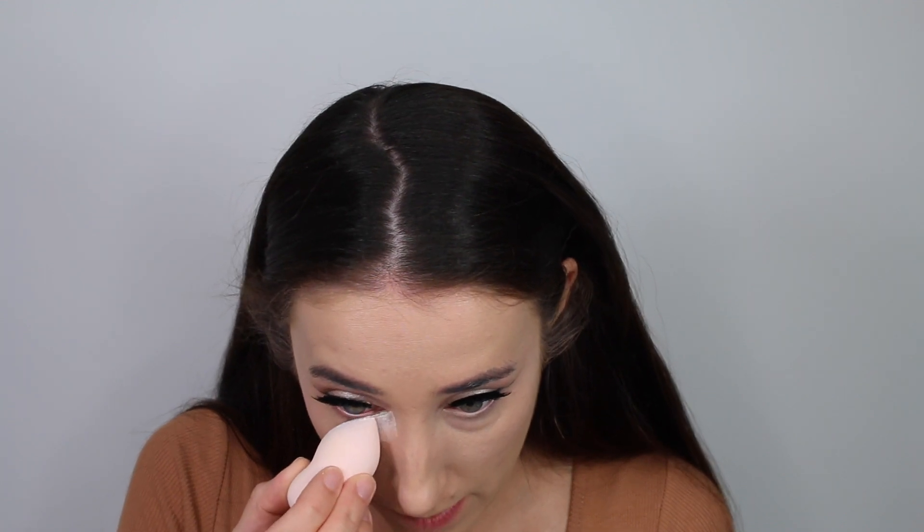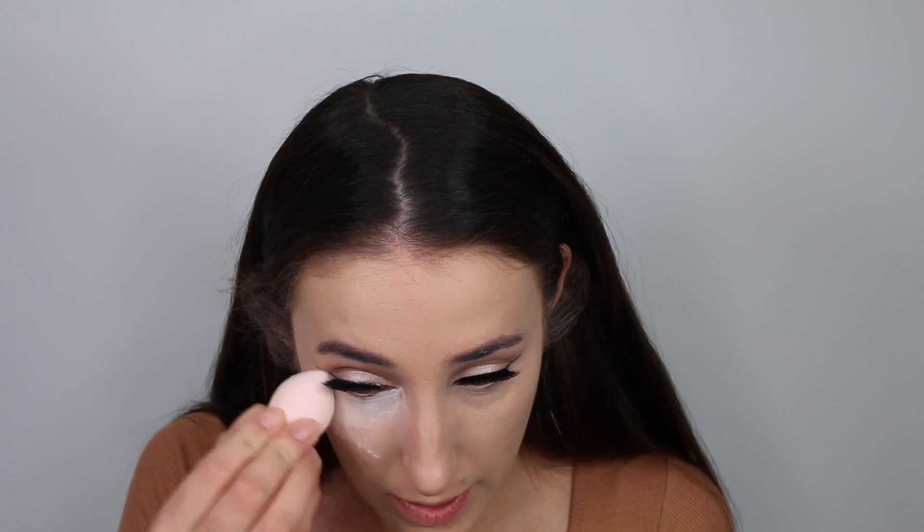Going in with my Morphe Concealer and applying this under my eye, obviously being careful of the winged liner. Blending this out with my damp beauty sponge. Then I'm going in with my Laura Mercier Secret Brightening Powder with the damp beauty sponge, applying this underneath my eyes where I've just applied concealer to set it, and leaving it to bake.